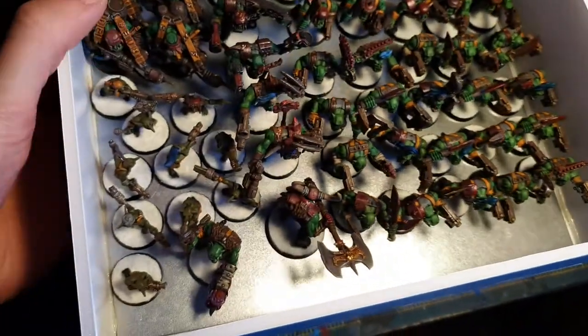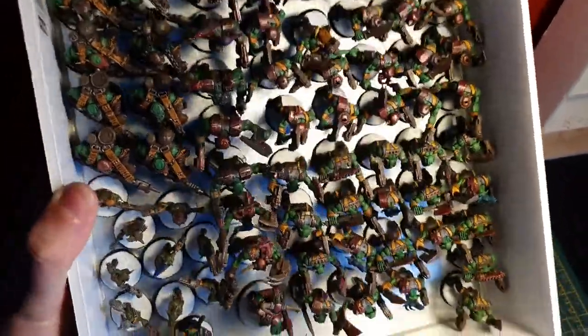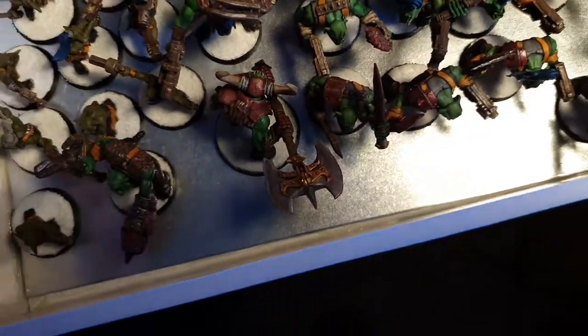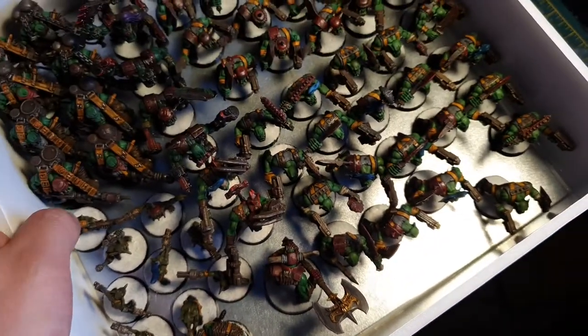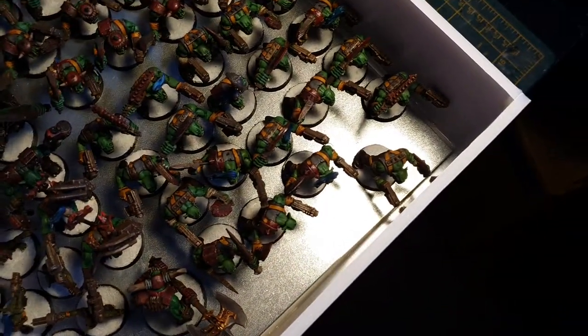These are for my orcs. Prime example — that magnet is coming off the bottom of him, but all the rest are pretty much in there. You can see there's a little magnet slot in the base, and a five mil by two mil magnet fits in there.